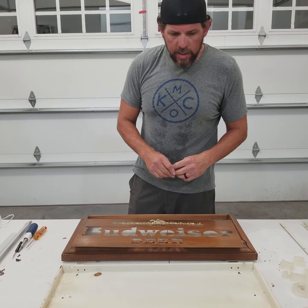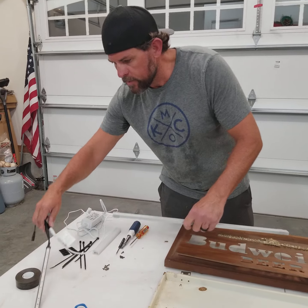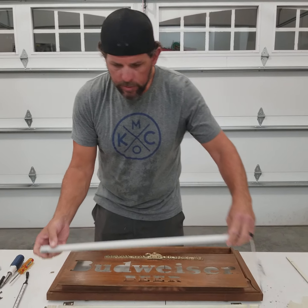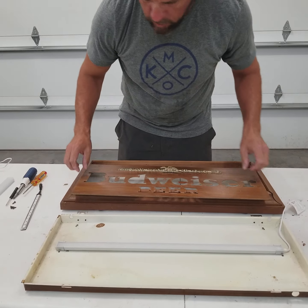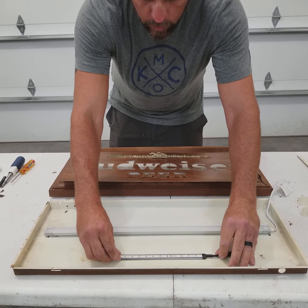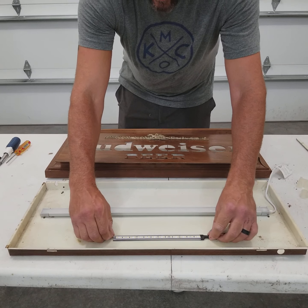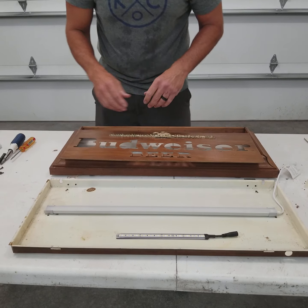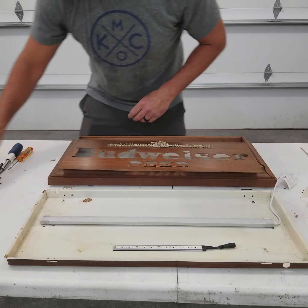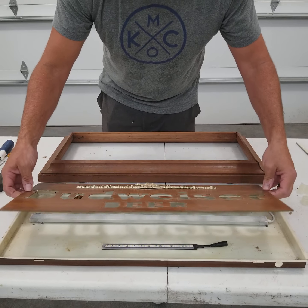So we'll start getting the fixture put back together. We're going to use LED strips to replace the fluorescent that was in there. We'll get them laid out in here where we're going to put them — one is going to light up the main Budweiser lettering, and the lower one will mount down there to light up the beer portion of the sign. We're going to use some double-sided tape to get those placed on the back panel. Let's put this sign on and see if that's about where they need to be.